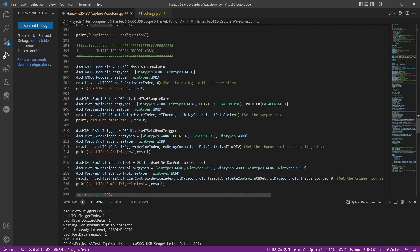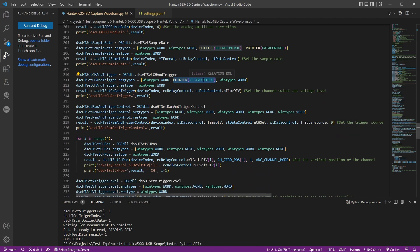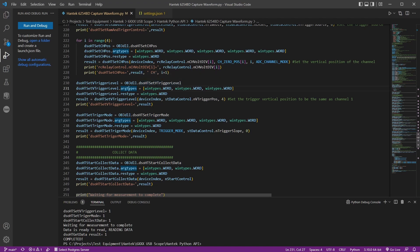You set the frequency, amplitude, offset, and then enable the signal generator. For the scope setup, you call set sampling rate, passing pointers to the relay control object and data control object. With ctypes, these objects appear to be passed by reference automatically — you don't need to explicitly write byref; just passing the object works as a pointer.